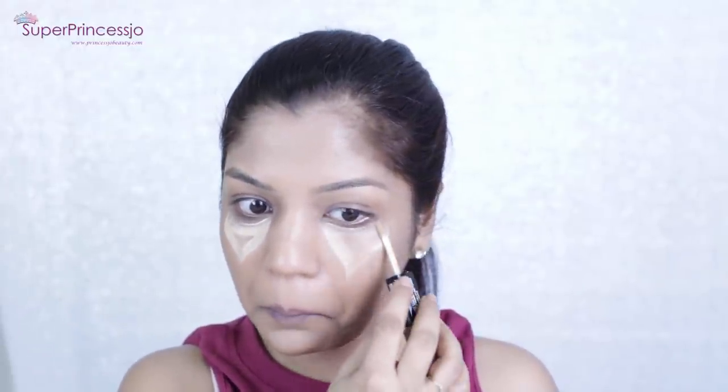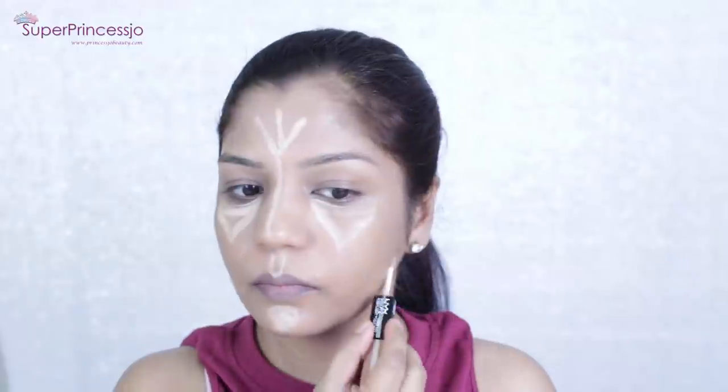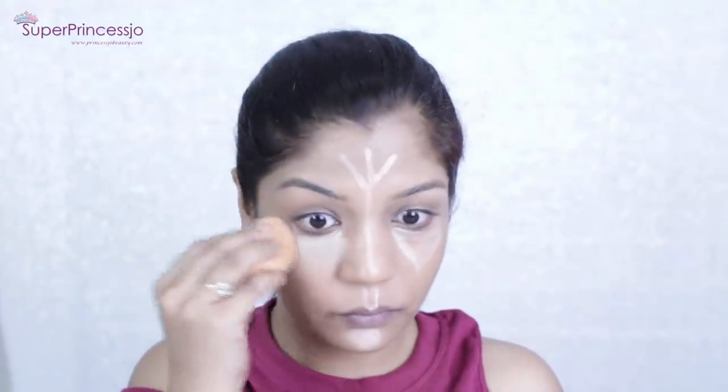Next I'm going to use NYX Sculpt and Highlight Duo as a concealer-brightener today — just for sculpt and highlight, not contour. I'm going to apply it under the eyes, on my forehead, bridge of my nose, cupid's bow, chin, and the hollows of my cheeks. With the pointed side of the beauty blender I'm going to press the product into place to give my skin that brightening effect.